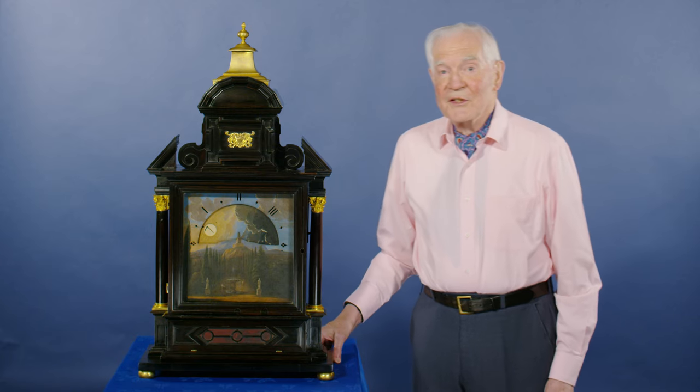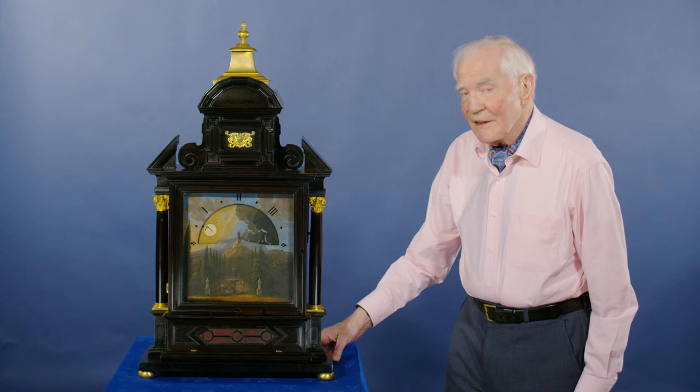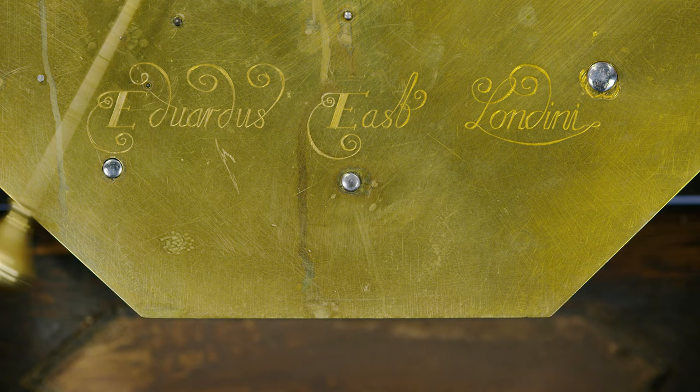This is an interesting clock. It's a night clock and it's an early one made by Edward East. It looks to me as if it was made before about 1660.